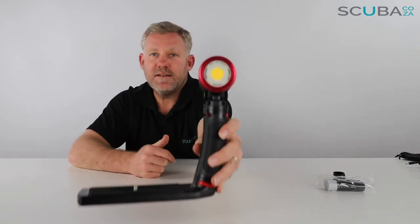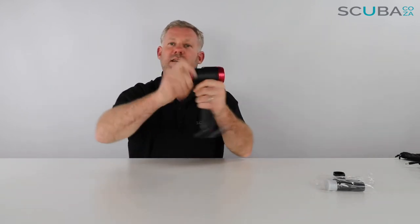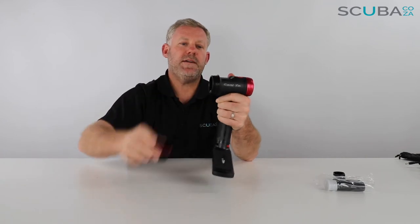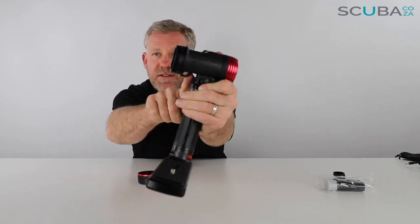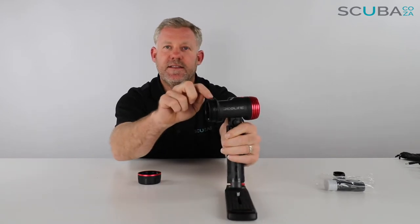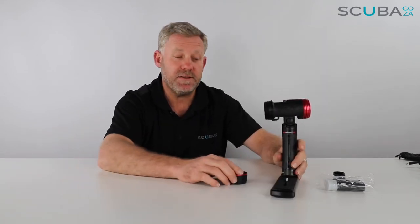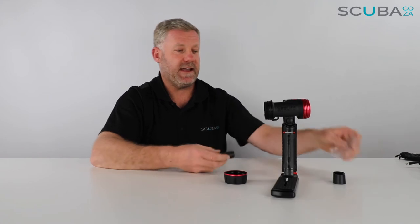This is a 2,500 lumen light. The battery goes at the back with your on/off switch. There is also a mounting ring for a lanyard, which is a great addition. I can see that this unit is double o-ring sealed — so there are two o-rings on the inside. Very important: when you are prepping these units, make sure you do it in a clean environment — in your cabin on the boat, not on the deck, and definitely not on the beach. Rather do it in your hotel room so you don't get any grits of sand stuck in there.